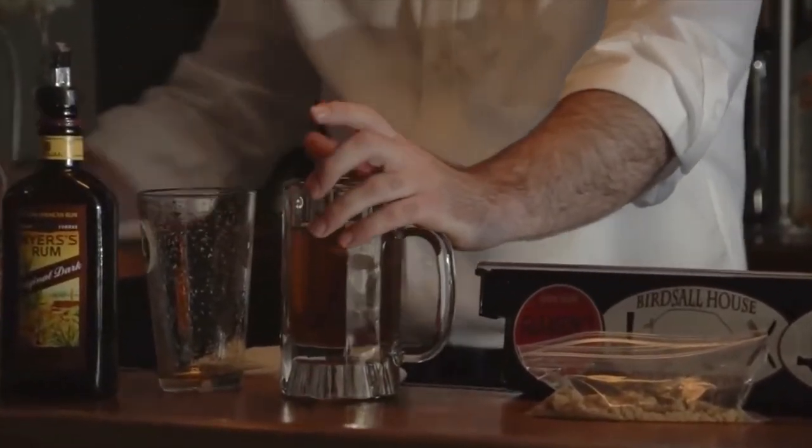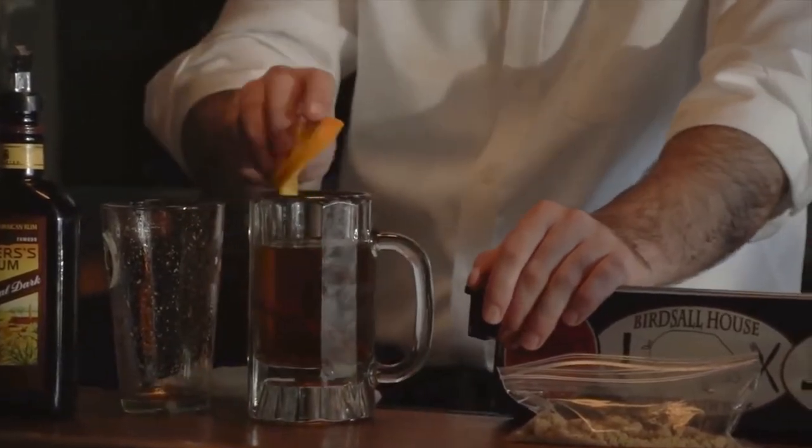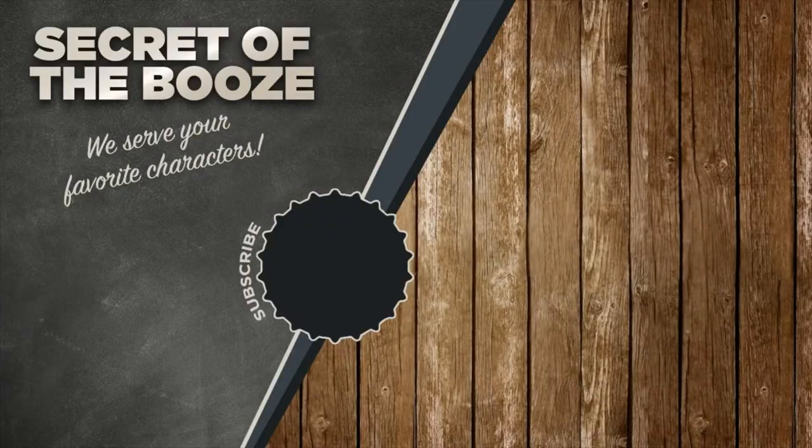And then garnish with a cinnamon stick and orange peel — and there you have Gandolf Grog. Be sure to subscribe and watch past episodes. As always, if you have a geeky cocktail, let us know in the comments below.